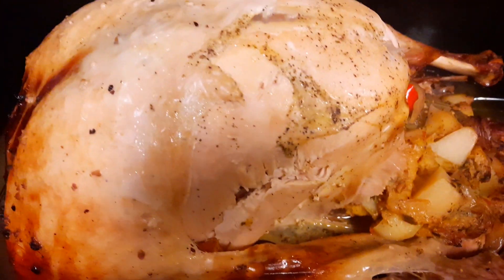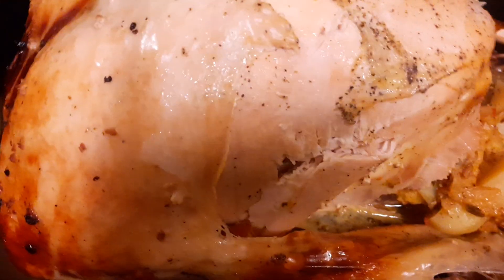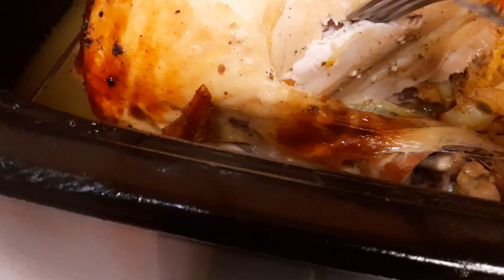I baked it for about five hours for about $3.25, and I already checked it. A little piece of this — this is so moist, it's delicious.